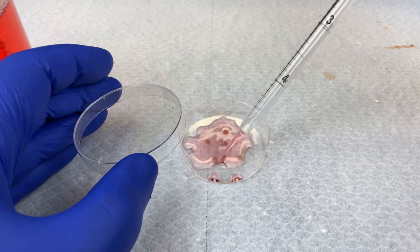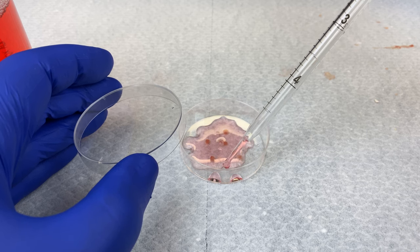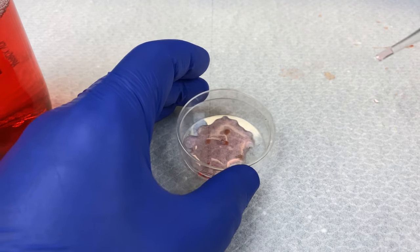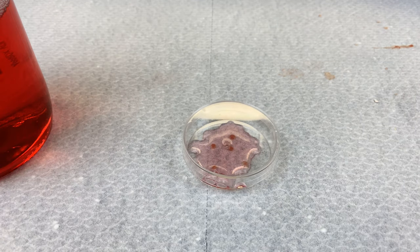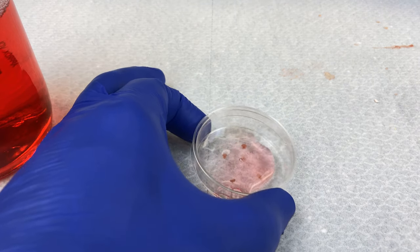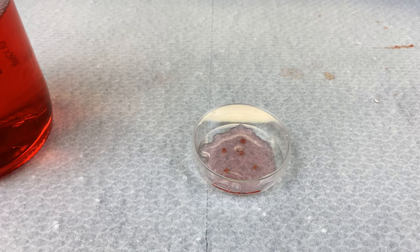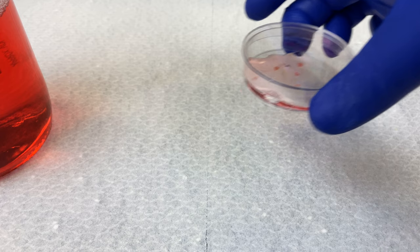It appears one of my chunks has come unadhered — that chunk will be garbage. I could remove that right now if I wanted to. It appears I have four good explants. They stuck initially and survived the addition of our MEM, staying stuck to our flask. We'll now incubate that at 37 degrees until our next lab.